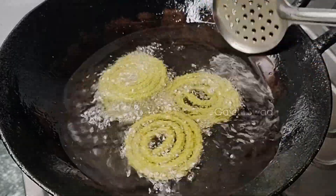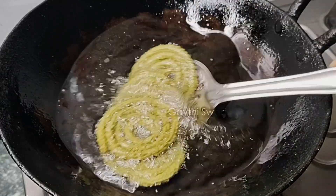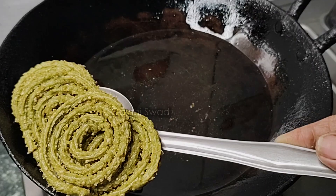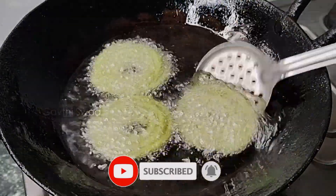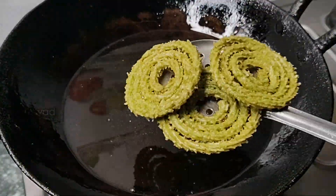I will make the food for you. Please comment on my video, like, share, and subscribe. Please comment on how many videos you can see and share your recipe.